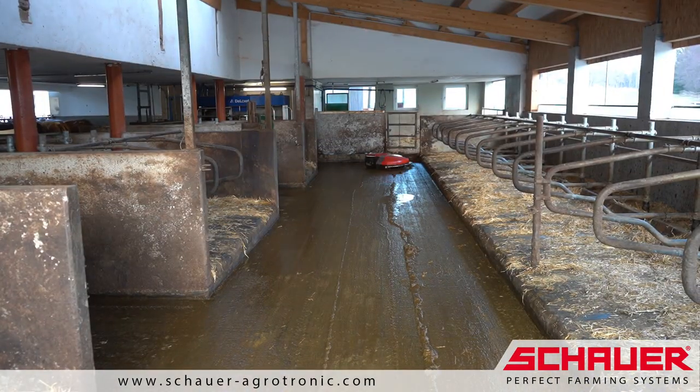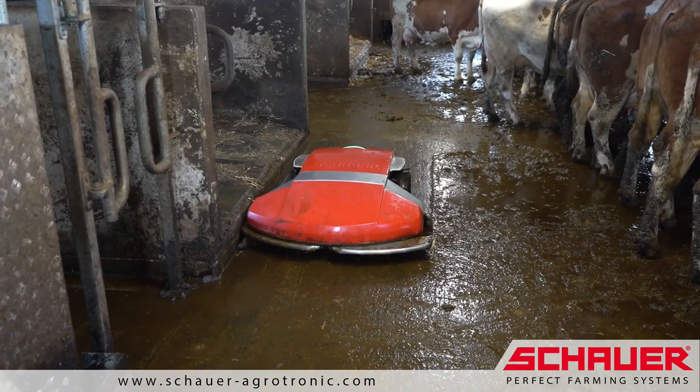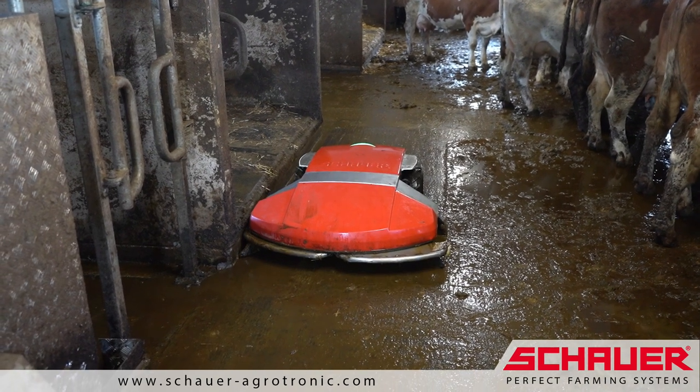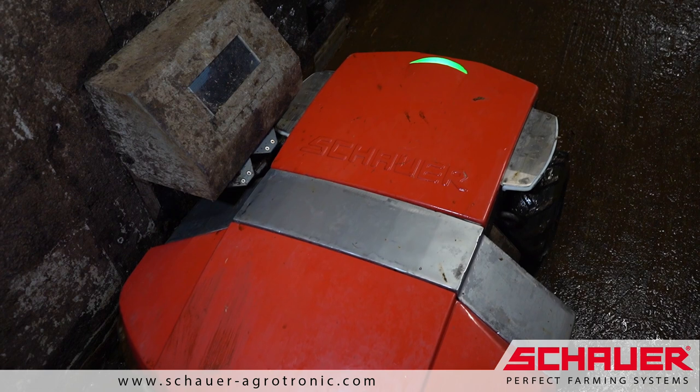On the one hand, compared to concrete slatted floors, and on the other hand, due to easier concrete work. Only a flat concrete slab needs to be concreted.